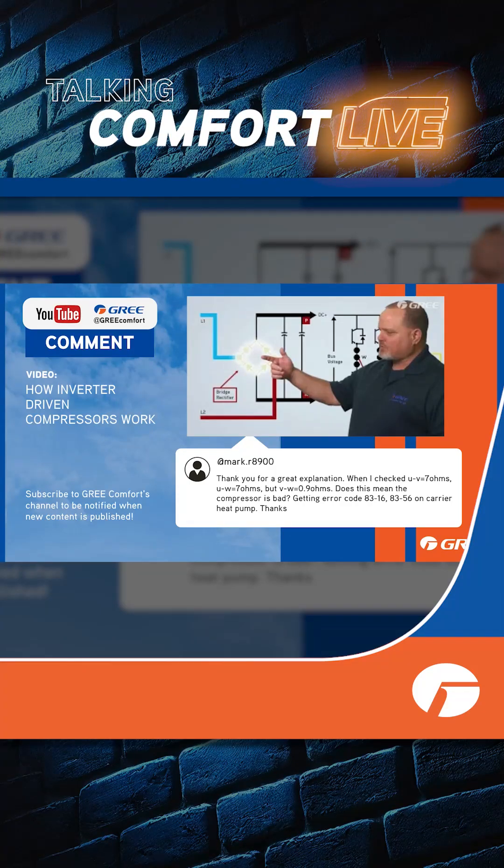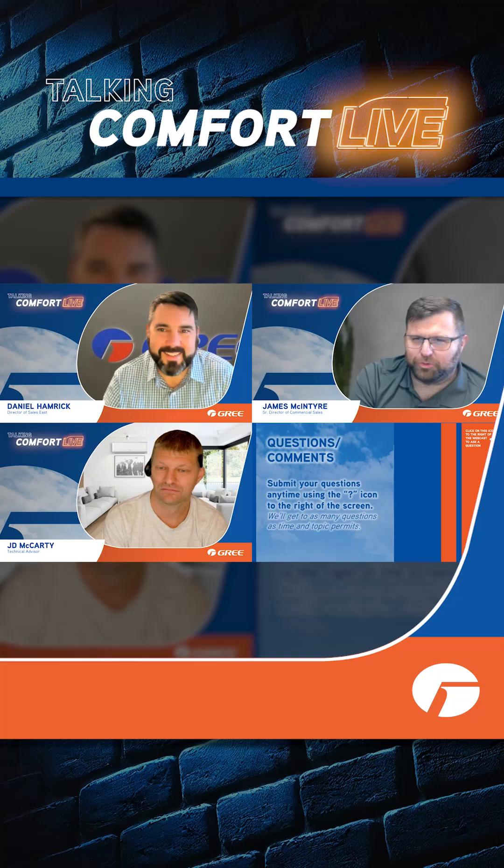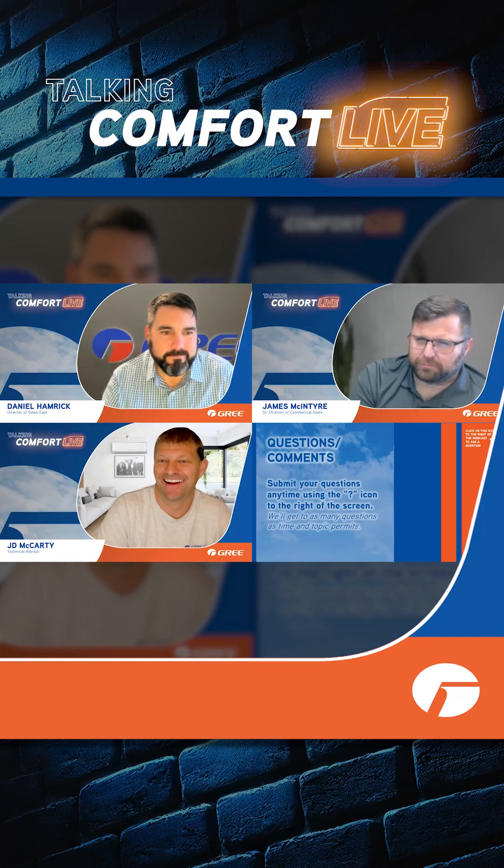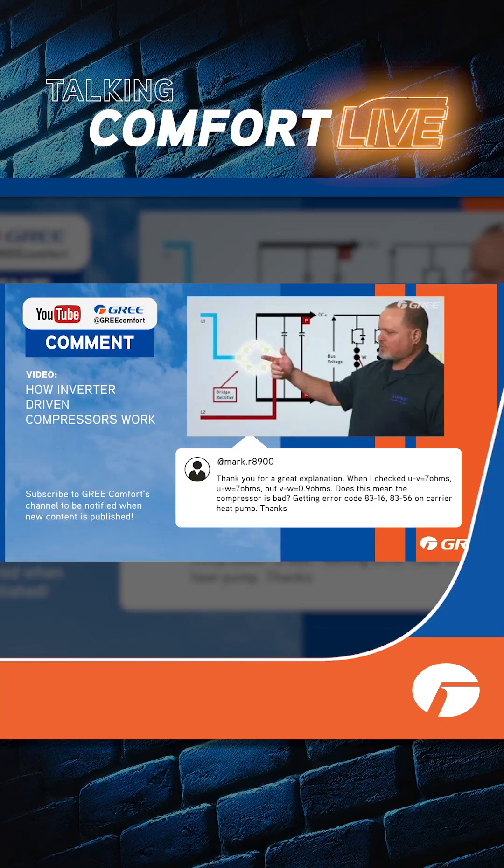When I checked U to V, he got seven ohms. When I checked U to W, got seven ohms. But V to W: 0.9 ohms. Is this compressor bad? Yeah, as long as his meter is good. He's got some strange error codes — error code 83-16 and 83-56 on a carrier heat pump. So he's using our inverter video to troubleshoot a carrier heat pump.